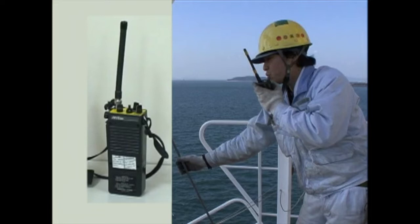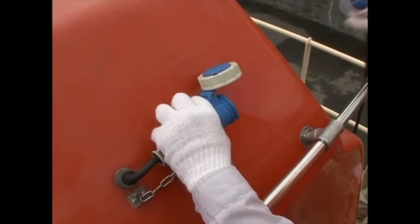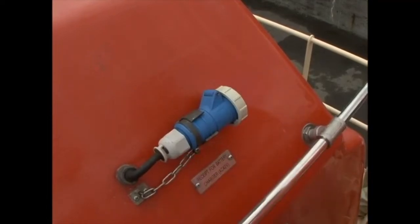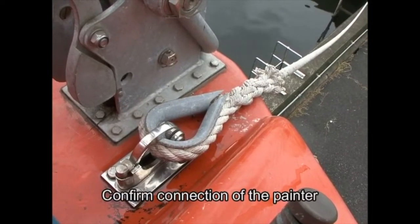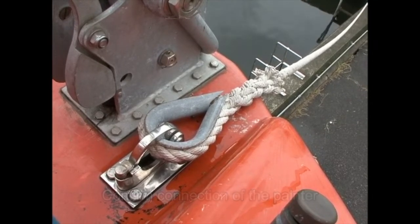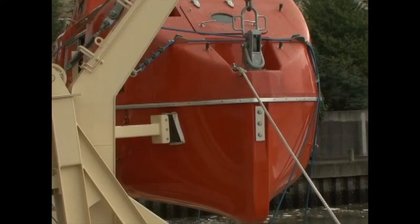Prepare a set of transceivers and confirm that communication is possible. Also confirm that the cable for the storage battery charge has been detached. Confirm attachment of the painter to the lifeboat's painter release device. The painter should be connected to the bit of the parent ship as far forward as practicable.